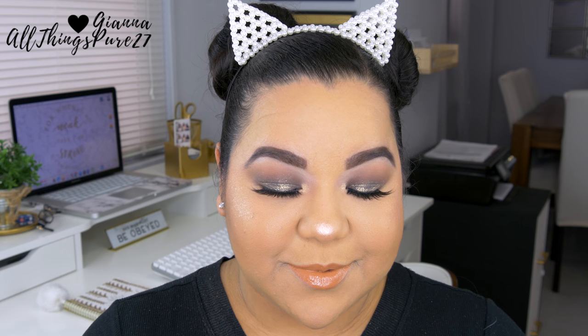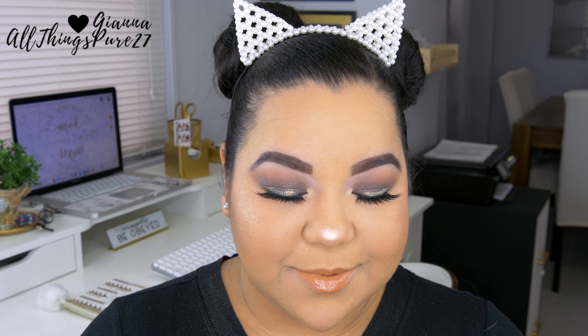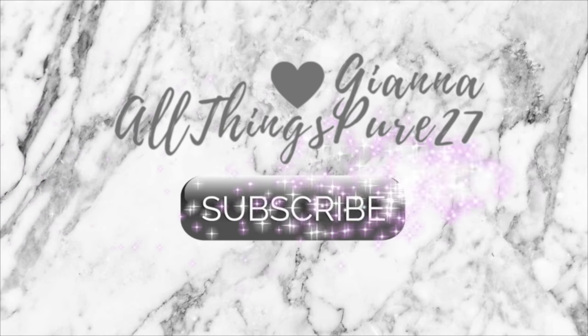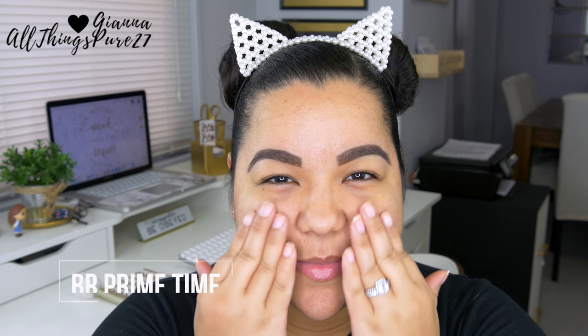Hello guys and welcome to my channel! If you have been here, welcome back, and if you haven't, it is so very nice of you to pass by. For today's video I finally got to use the Desi x Dose of Colors collection, and this is the look that I came up with using some of the products from the collection. If you want to see how I did this, just keep on watching!